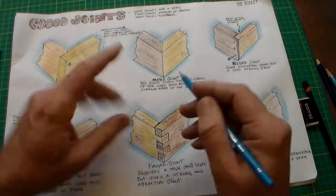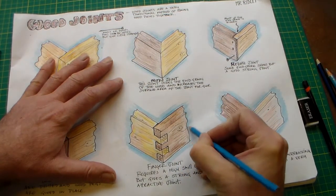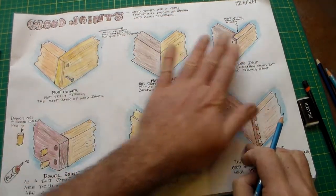Another thing I've done is I've just taken a blue pencil and highlighted round the edge of each image to just bring out each of the illustrations so they don't just sit flat on the paper.